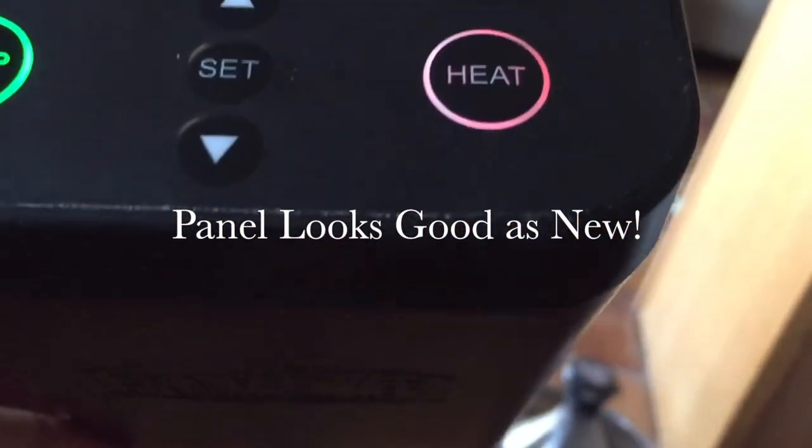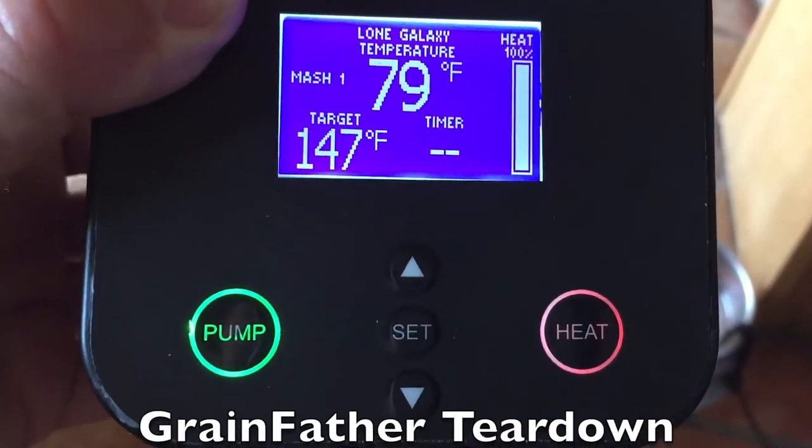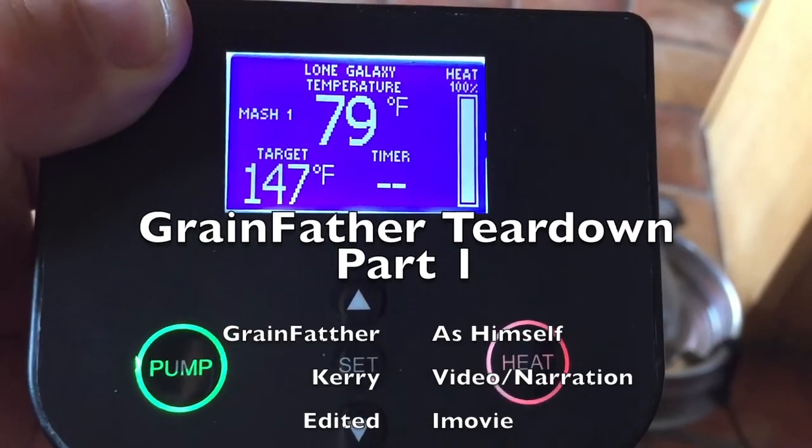So let's look at part two, getting into the actual repair of the Grainfather. Thanks.